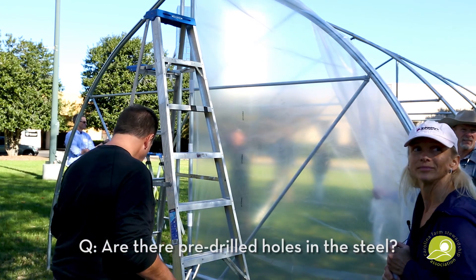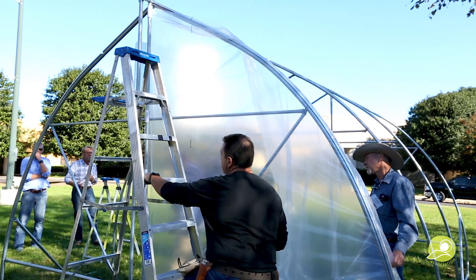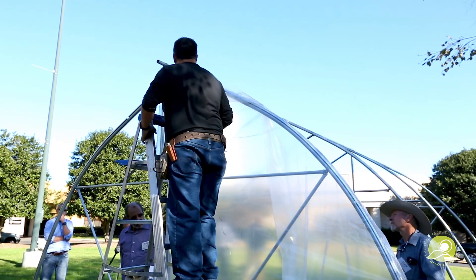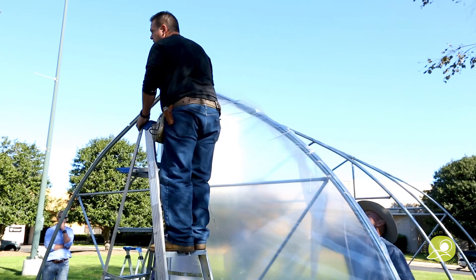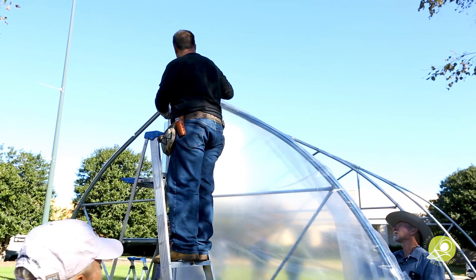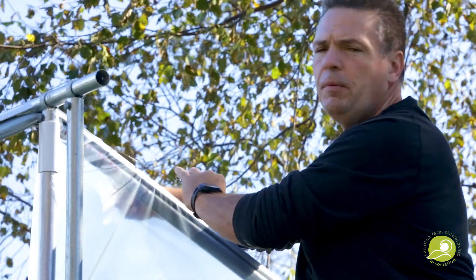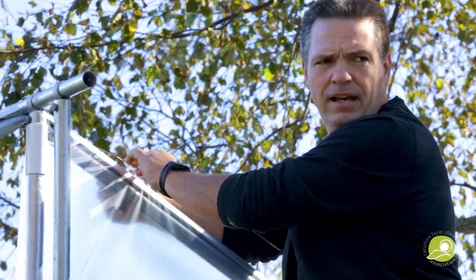Is there a pre-drilled hole in the steel? No. So I've got that clamped in place down there. The cool thing about wiggle wire and polylock channel — some people call it that — is it takes up a finite amount of plastic, and when it does that it tightens it up.